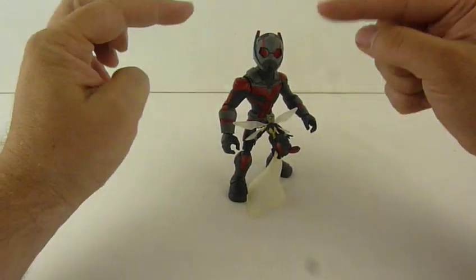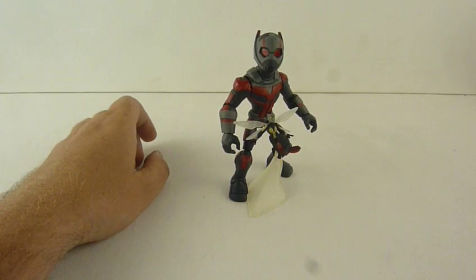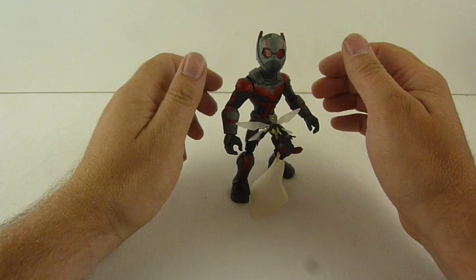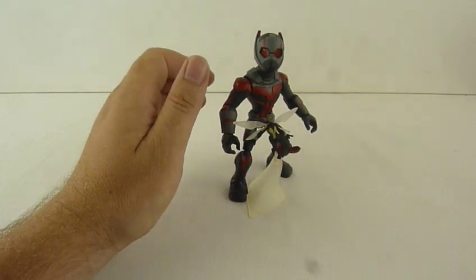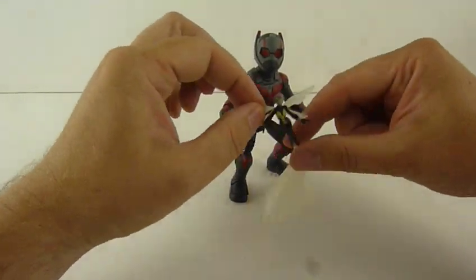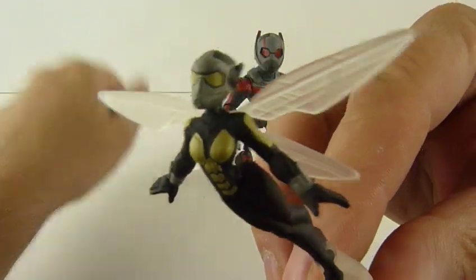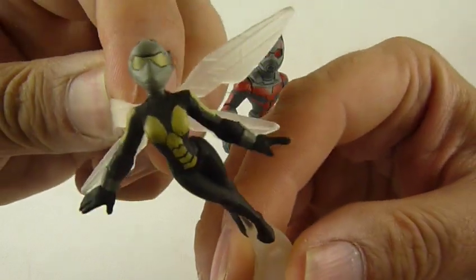I suppose you could say that he can be Giant Man as well, because it's the same outfit, isn't it? But yeah, I like this. This is definitely another A-plus for them. And I think these figures are brilliant. Look at that closer — there you go, the detailing on that. Rubber wings, very bendy.